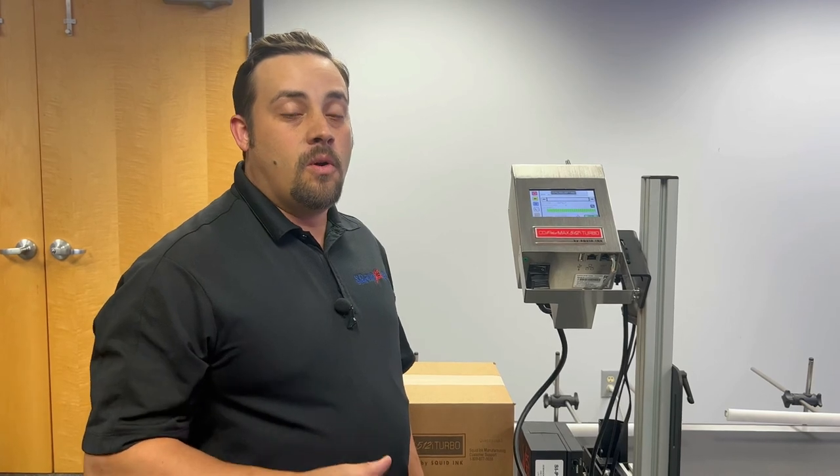Again, I'm Nick Rodriguez with the Squid Ink Service Team. I hope you found this video helpful. If you're looking for more, go ahead and find us elsewhere on the web or on YouTube. Thanks.